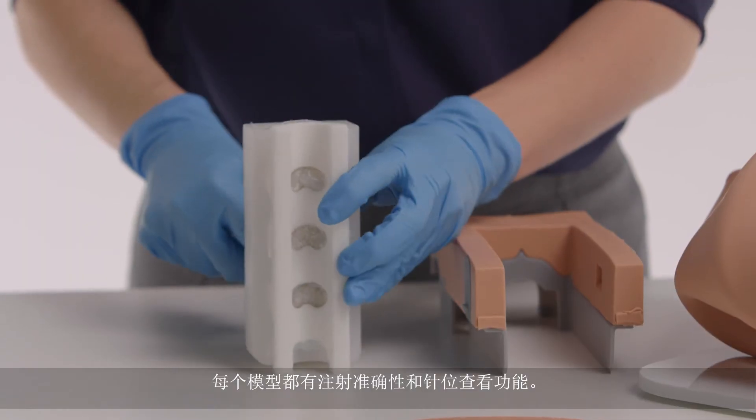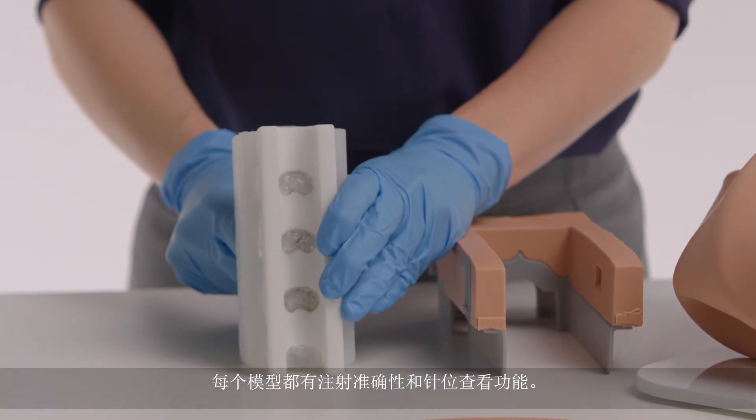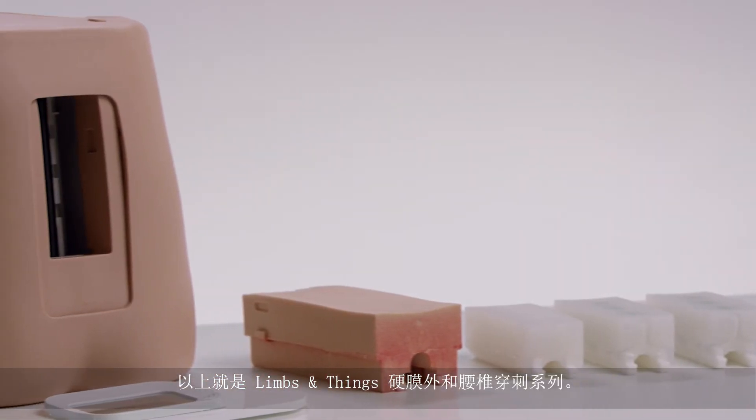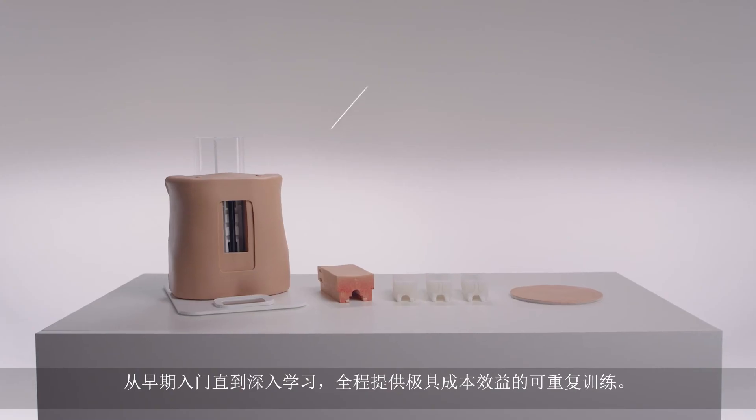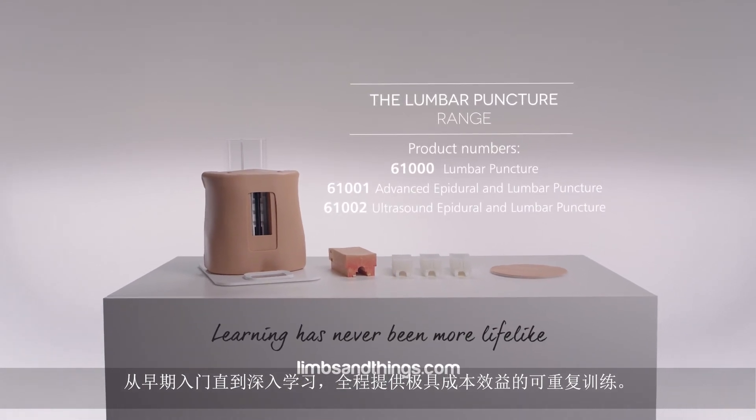Each model features the ability to review injection accuracy and needle positioning. This is the Epidural and Lumbar Puncture Range from Limbs and Things, offering cost-effective and repeatable training from early through to advanced learning.